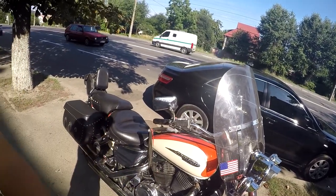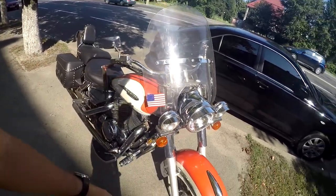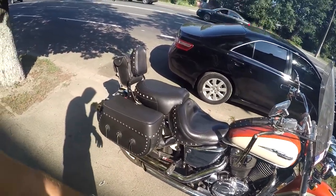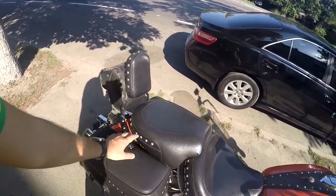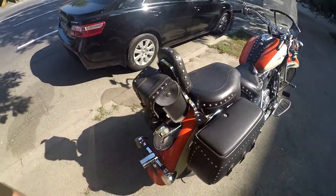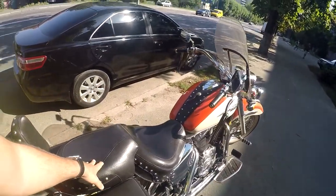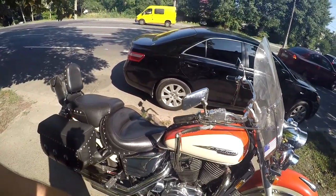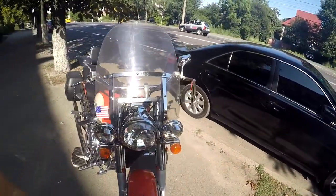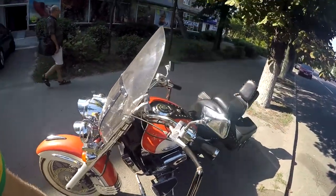It has 1100cc, cool lights in the front, red look wheels, and a Cobra exhaust — that's a tuning addition installed here. I'm not sure if the seat is tuning or not. I really like these bags as well. Today my friend asked me to ride this motorcycle to his house because he doesn't have much experience driving a motorcycle.